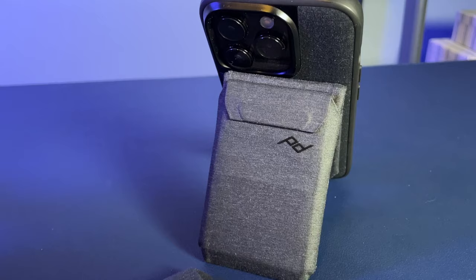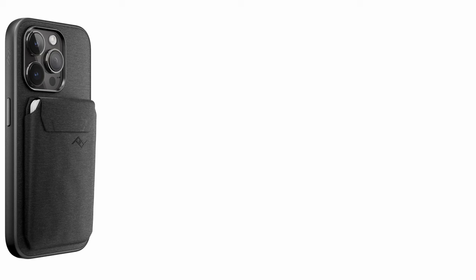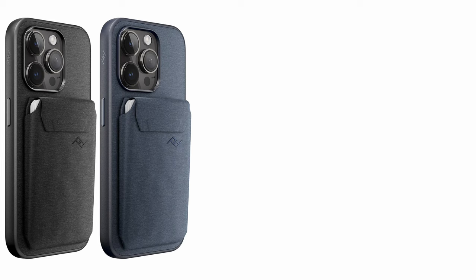My wallet is the charcoal color, which I think is awesome. Color availability varies by phone model, but the latest models also come in midnight blue, sun yellow, redwood red, and sage green. I think the midnight color is great, and I would have considered it if it was available for my iPhone 14 Pro — but the black is very versatile.